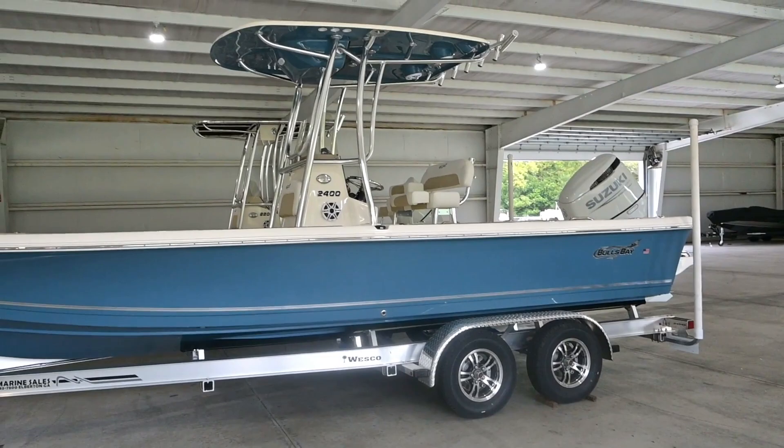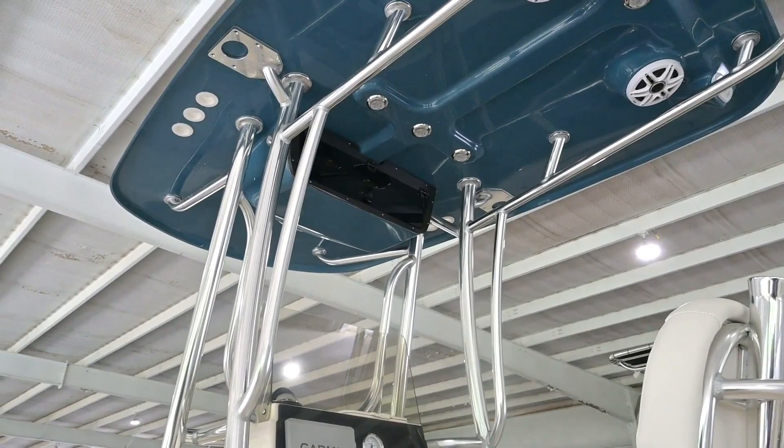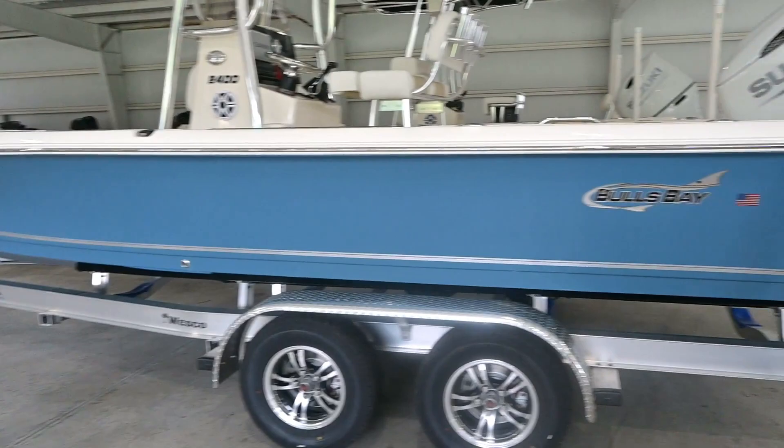This boat comes in two different ways — you can get it with a regular canvas T-top or, like this one, a fiberglass T-top. This is definitely the nicest of all T-tops. It's got an audio package with rocket launchers on the back for rod holders, a radio box up top, and spreader lights on both the front and the back. This color is called steel blue — it's a newer color they introduced last year.